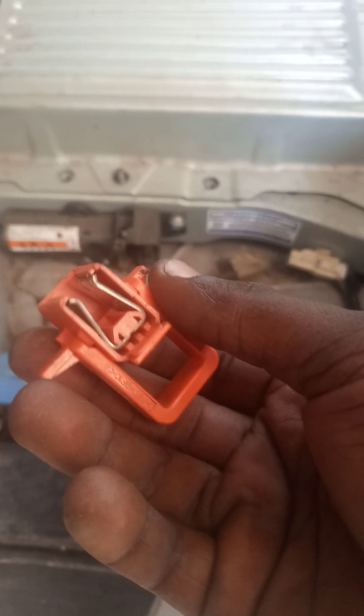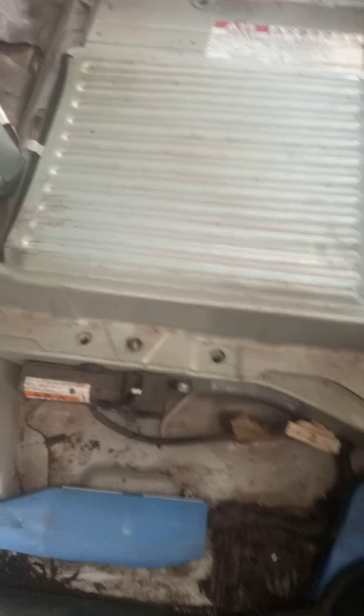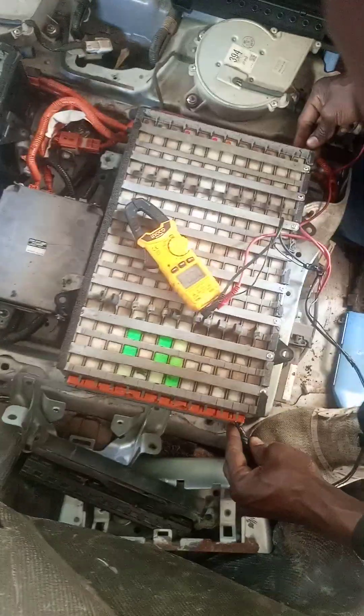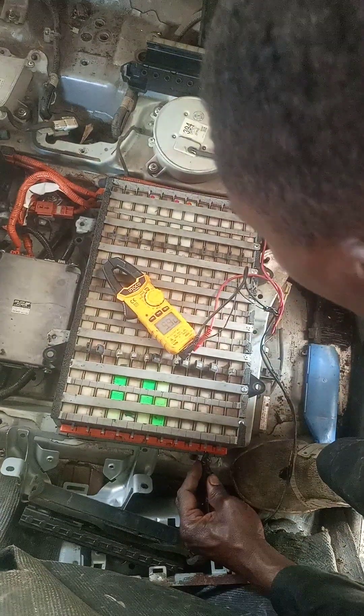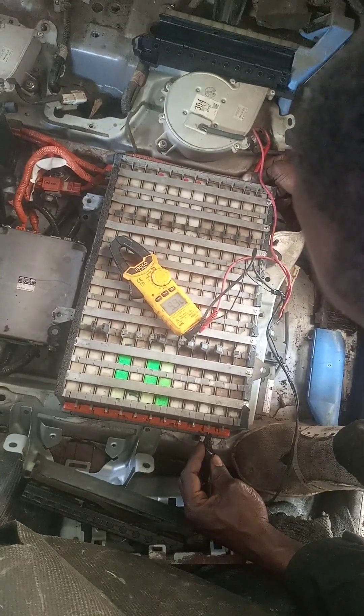That is the interlock — you remove this first before you do anything, you remove this one. The reading is nine point nine two.